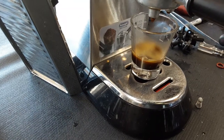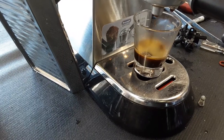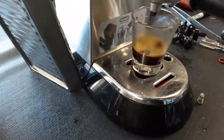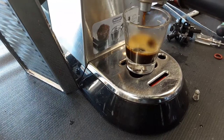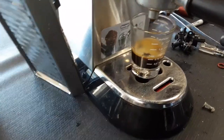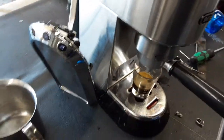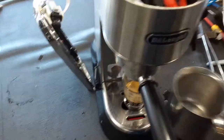This is a very, very fine grind for this machine. You can kind of see it barely dripping in there. That's about one ounce — let's just stop it right here and remove the portafilter, as this is not the right grind size for this machine.